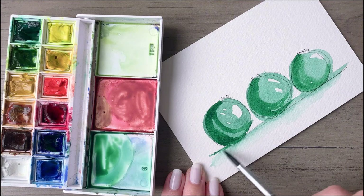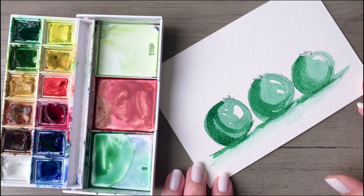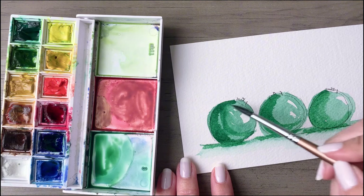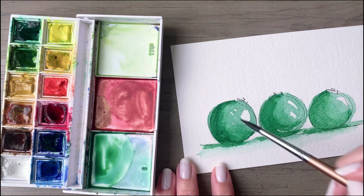From there, carry that darker color down to the bottom and focus it along the left side of each ornament, so each ornament will cast its own shadow — and that's what we're creating right here. Then pick up some more water on your brush and just smooth out the transition between the lightest shade and this more medium shade.